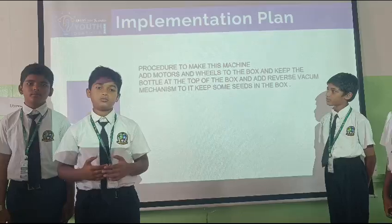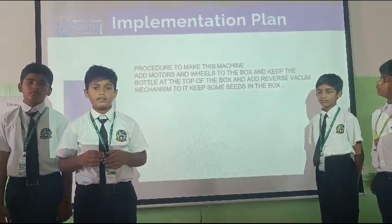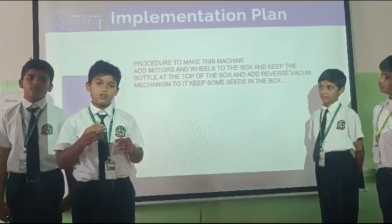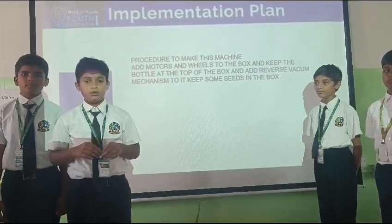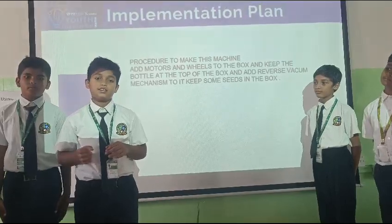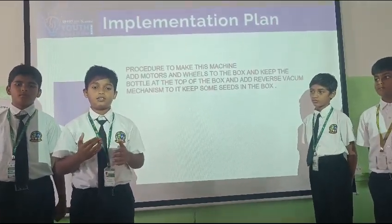The procedure to make this robot: we first add the beams and motors at the bottom of the box and keep the plastic bottle at the top of it. The machine is added to the box and adjust the vacuum mechanism to the bottle and the box. Then keep some of the seeds in the box and start the machine. Then the seeds will come out of the bottle.